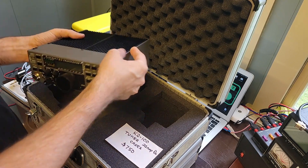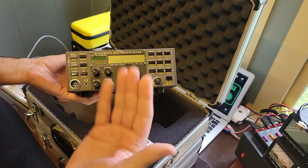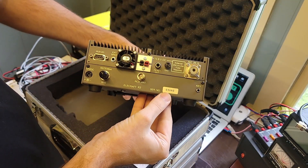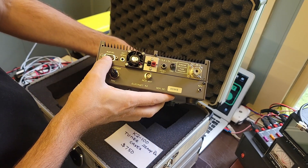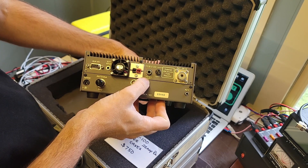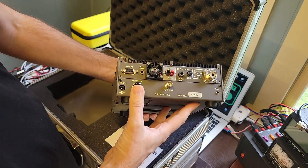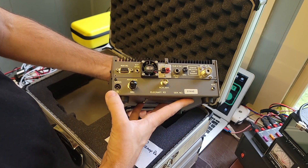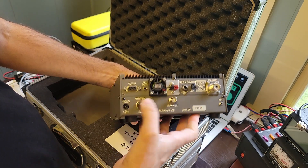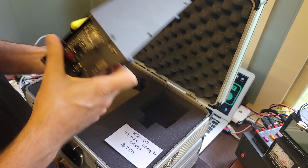Let's get the radio out. Welcome to the Elecraft K2 — this is a beautiful piece of kit. I don't see a scratch or blemish on it anywhere. Serial number 03440. On the back we have CAT control, external speaker, cooling fan, power poles for power, a PA key to key the amplifier, ground lug, a 50-ohm antenna connection, another 50-ohm antenna connection, a receiving antenna connection, and a 12-volt DC power input. I'm pretty sure you don't need to plug both power inputs simultaneously, but we'll take a look.